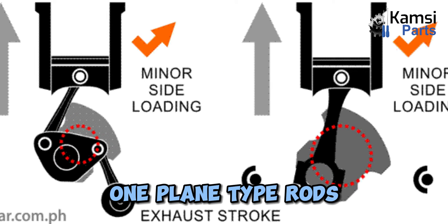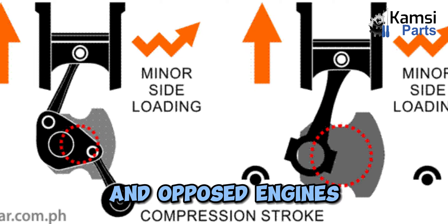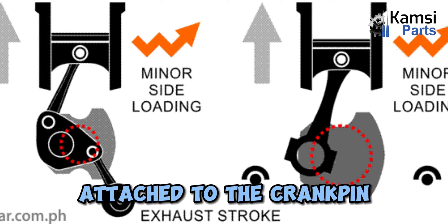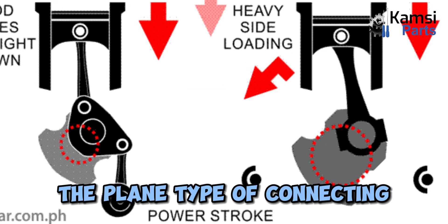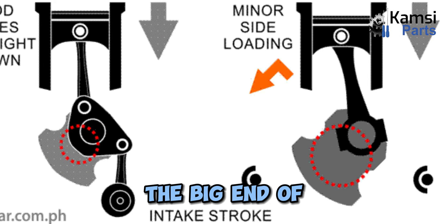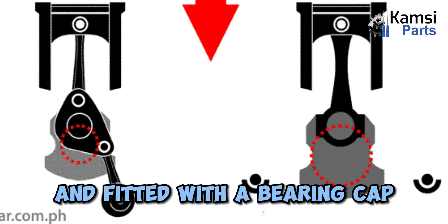Types of connecting rod. 1. Plain type rods: The plain type of connecting rod is used in inline and opposed engines. The big end of the connecting rod is attached to the crank pin and fitted with a bearing cap.